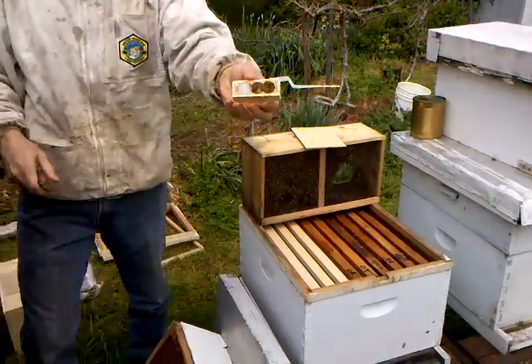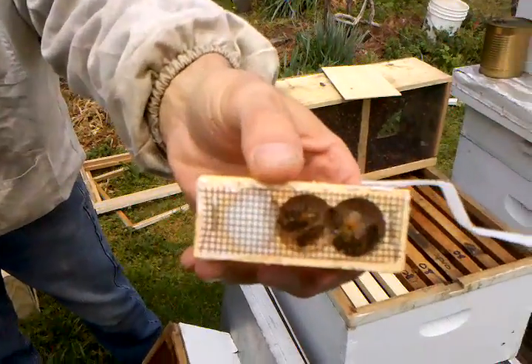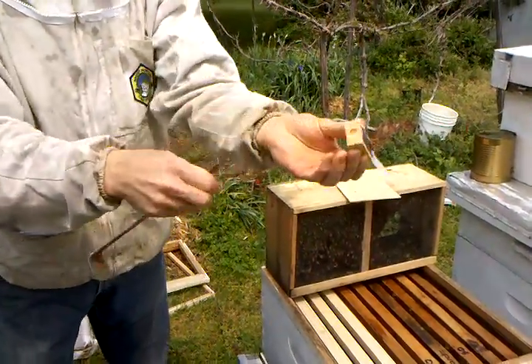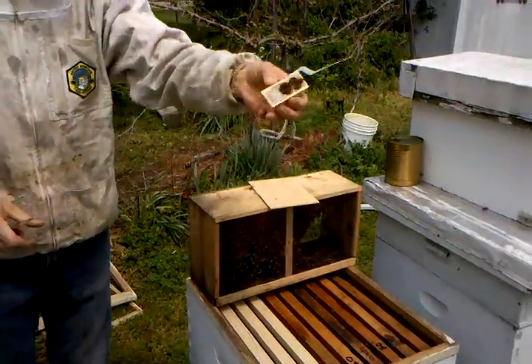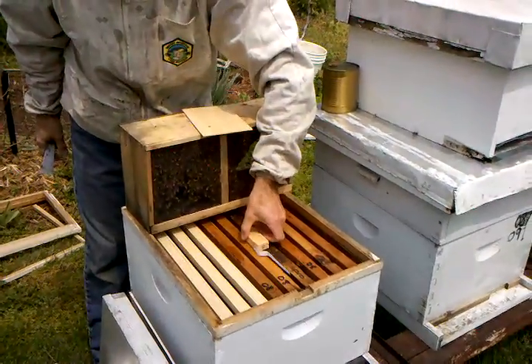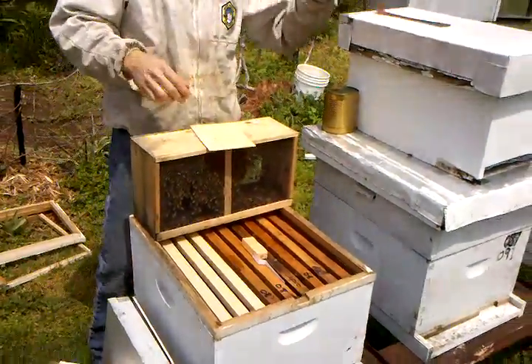Here's the queen in her cage. We're going to take the cork out of this end — there's the candy. We're going to lay her right in here and then just dump the bees on top of her.